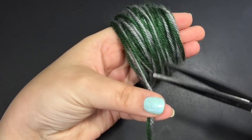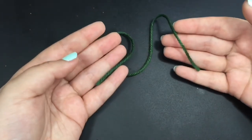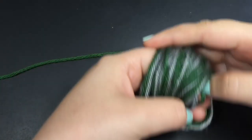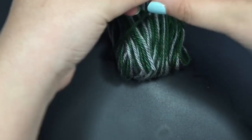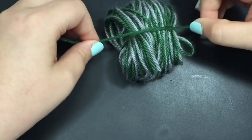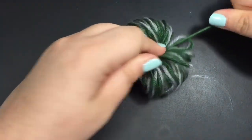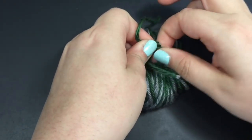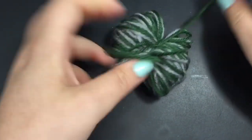Once I was happy with the thickness, I went ahead and cut it off. Then I cut out a 12-inch strand from one of the colors and put it on the table like so. I took that little yarn puffball and right from my fingers, I put it over that strand and tied a really tight knot in the middle of it. You can see what I'm doing in the video. Make sure it's just really tight and do not cut off the extra bits at the end.